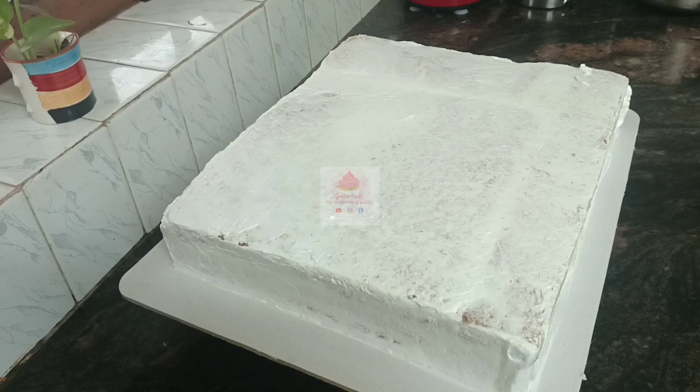Hi friends, welcome back to my channel. This is a video of a rectangle cake. This is a 10-inch cake and 8-inch cake.